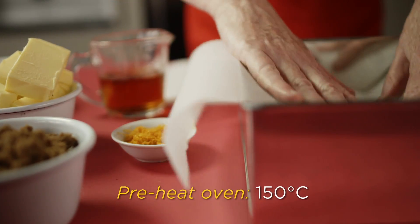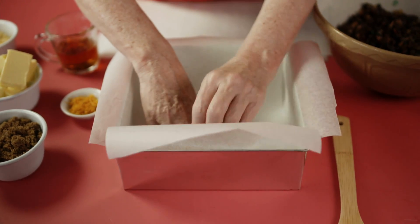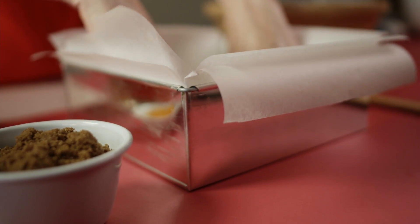First up, line a baking tin with three layers of GLAAD non-stick cooking paper. Bring the paper five centimetres above the edge — it makes the cake so easy to remove.